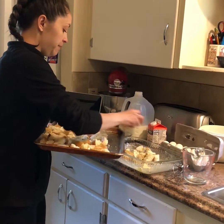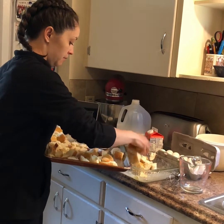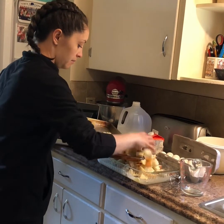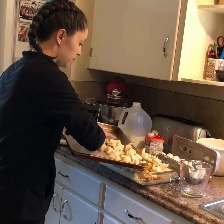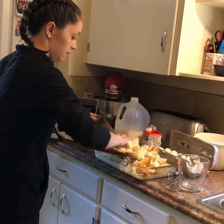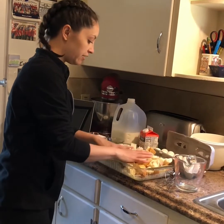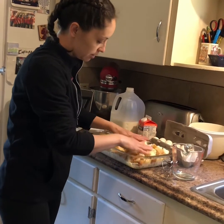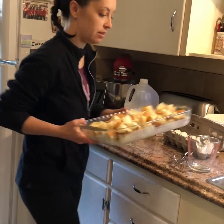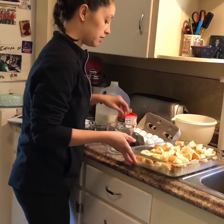So I'm going to put all of my bread in my pan, and I just need to even it out a little bit so I don't have big piles in one spot. There we go, that looks good. Now I'm going to set this aside and start mixing the other ingredients to pour over it.